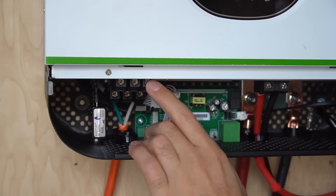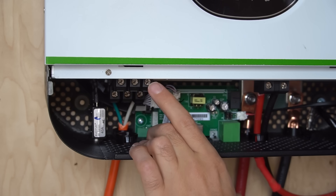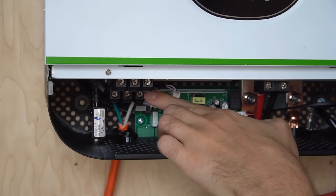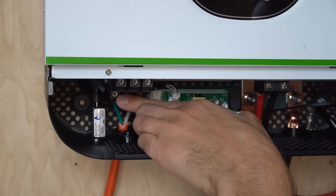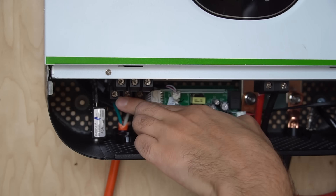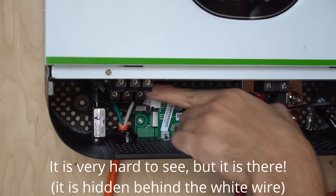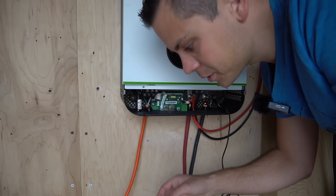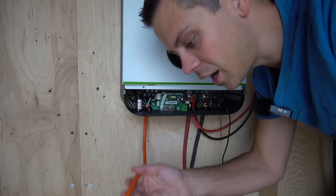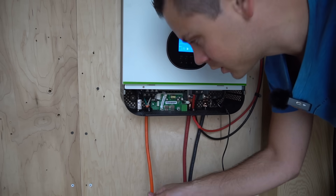There are two terminal blocks. The one on top is the AC input — if you plan to use the AC charger. If you want solar only, you can ignore this. The terminal block on the bottom is for the loads or AC output, and it has three terminals: on the far left is ground (green conductor), in the middle is the live or hot (black), and on the far right is the neutral (white conductor). You'll need to strip an extension cord and use a small screwdriver to connect it to those terminals.